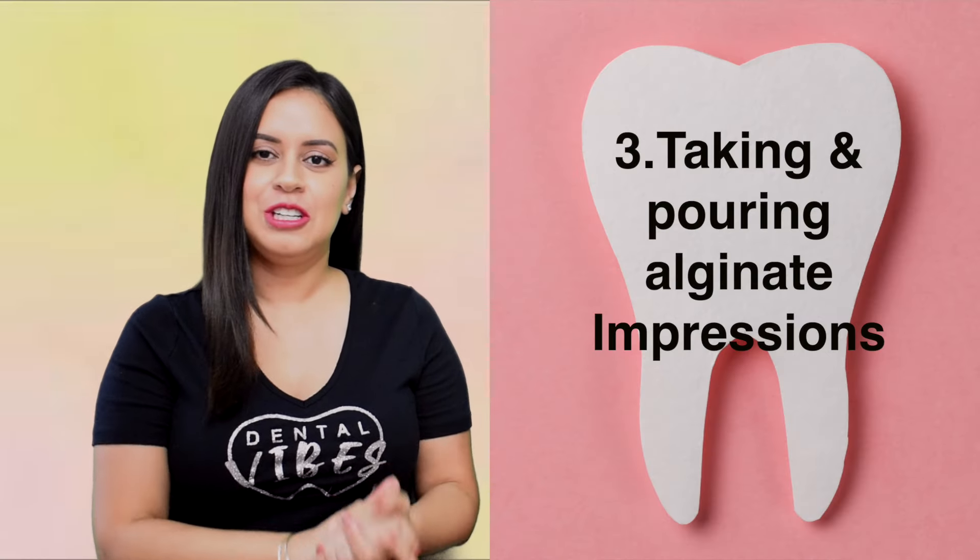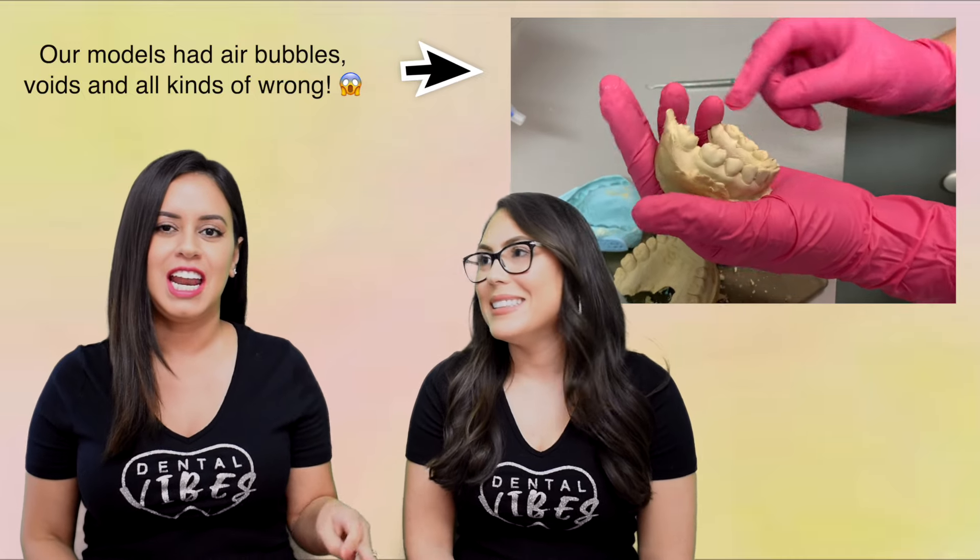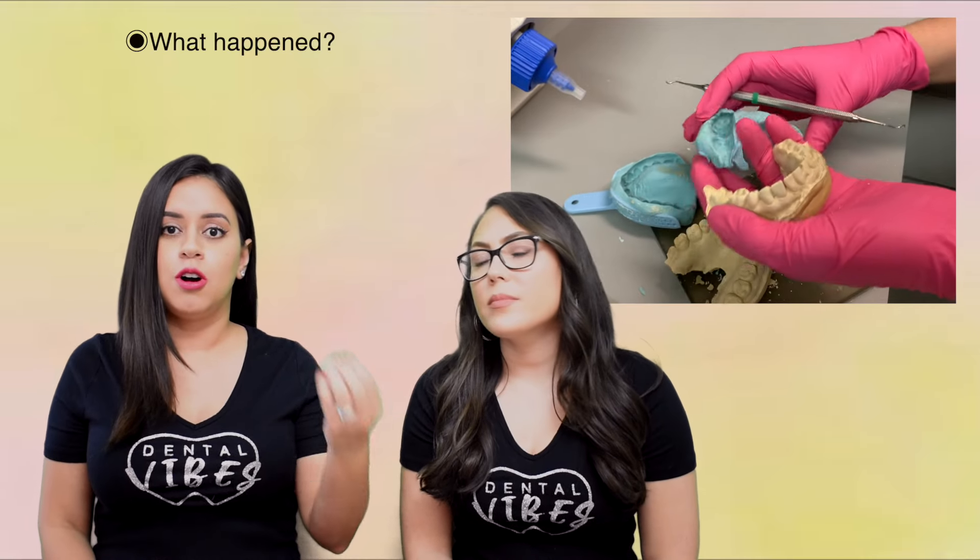The third thing you absolutely must know is how to take alginate impressions and also how to pour those models. We created two separate videos on that — and actually in the pouring models video, we kind of messed up, which we talk through: what happened, what we did wrong, how we can still improve, and what to look for in the model. It's very important that you know your mix when mixing the alginate and when mixing the stone, and how to troubleshoot if a problem comes up.